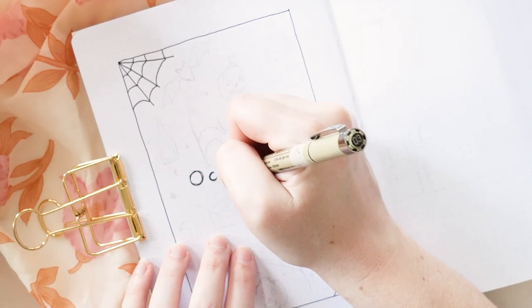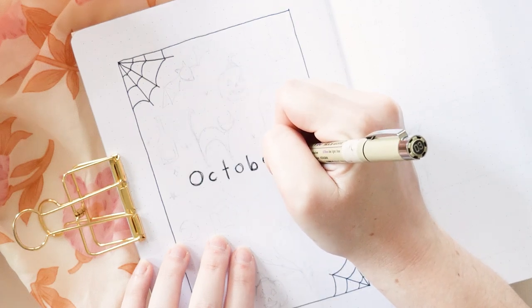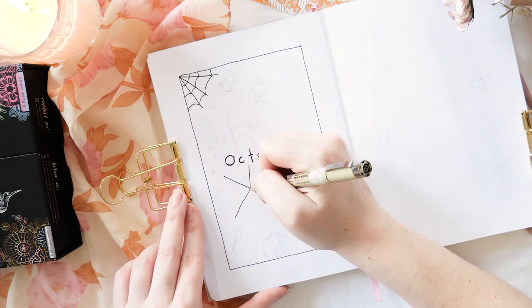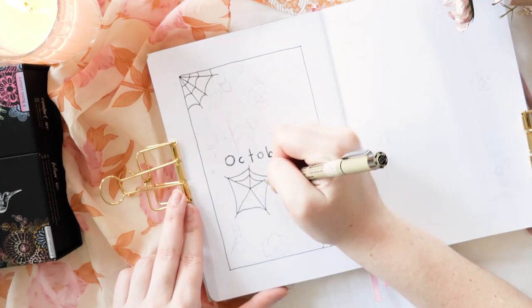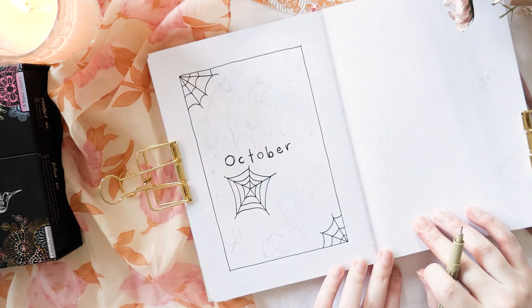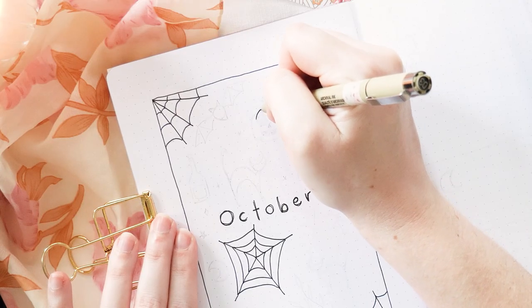A great way to achieve a spooky lettering look is to go over your letters a couple of times, making sure there's a little bit of a gap between the lines. You don't even need to evenly space your letters for this one. Let's add another spiderweb — this one's just going to be floating underneath October, not coming from the corner this time. If you don't consider yourself much of an artist that could be your theme right there, but I'm going to carry on and show you some more doodle ideas.